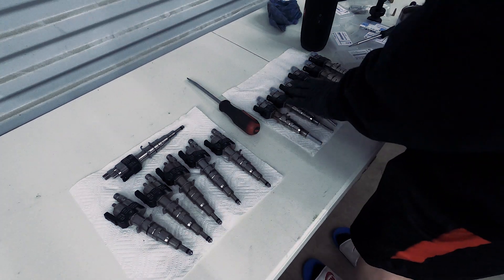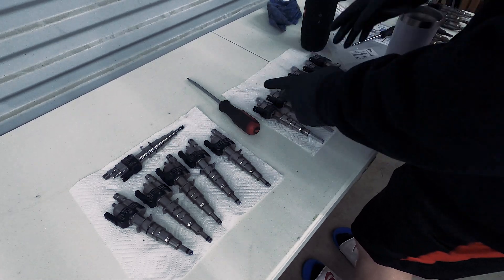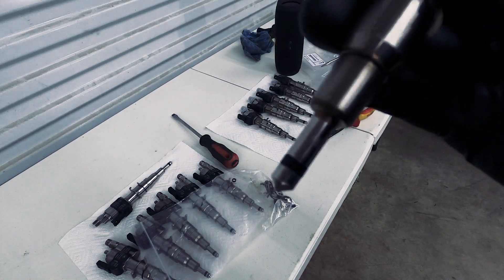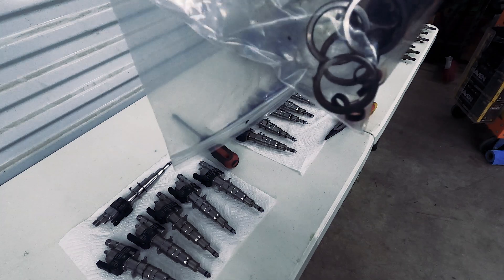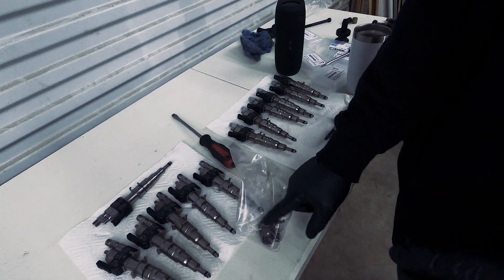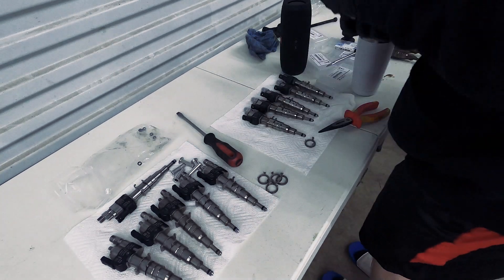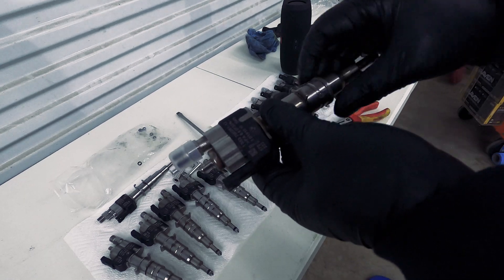One important detail before we put these in: I'm going to take a picture of the coding numbers — this is cylinder one, this is cylinder six — because we're going to need those numbers later for coding. The OEM injectors came with the old gasket already on them. We won't be using the plastic clips; we'll just use the mounting hardware. These clips you actually have to install like this, down to the injector.